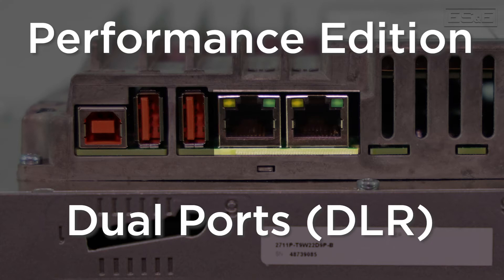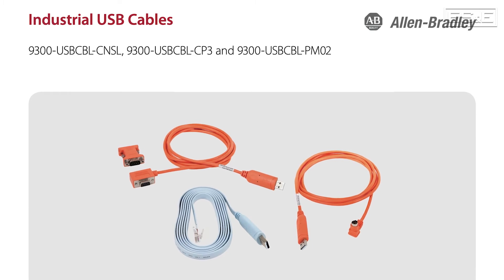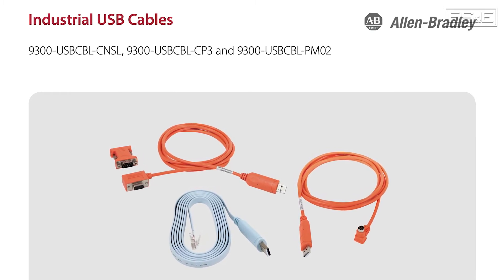Also, as long as you are using version 10 firmware, both options support serial communications when using the pre-made USB conversion cables. This comes in handy when you have to connect to a legacy PLC that has not yet been upgraded.